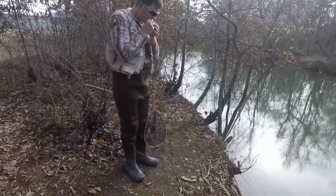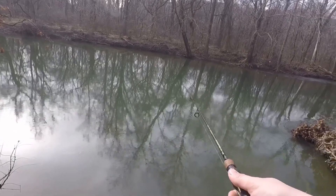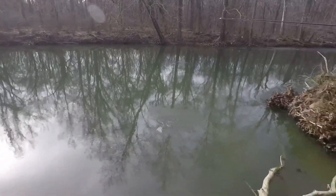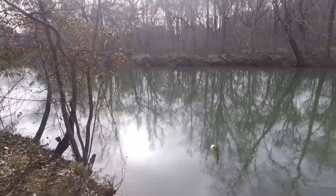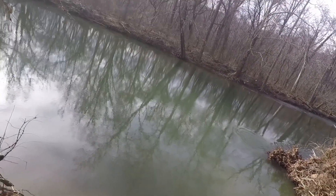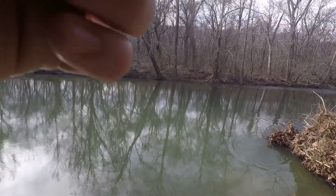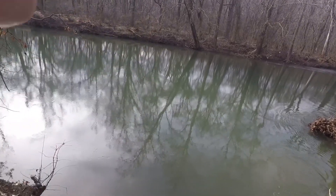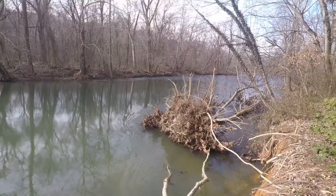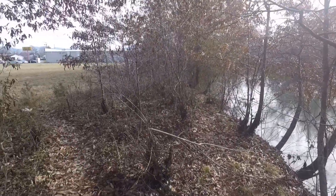There he is. Look at that pole bouncing — he got it now. They're hitting it better today. That's a bigger one. I don't know if I'm going to be able to get this one up. Is that a brown? That's a rainbow — just a fat one. I'm going for it. That's a good one there, that's a real nice one there.